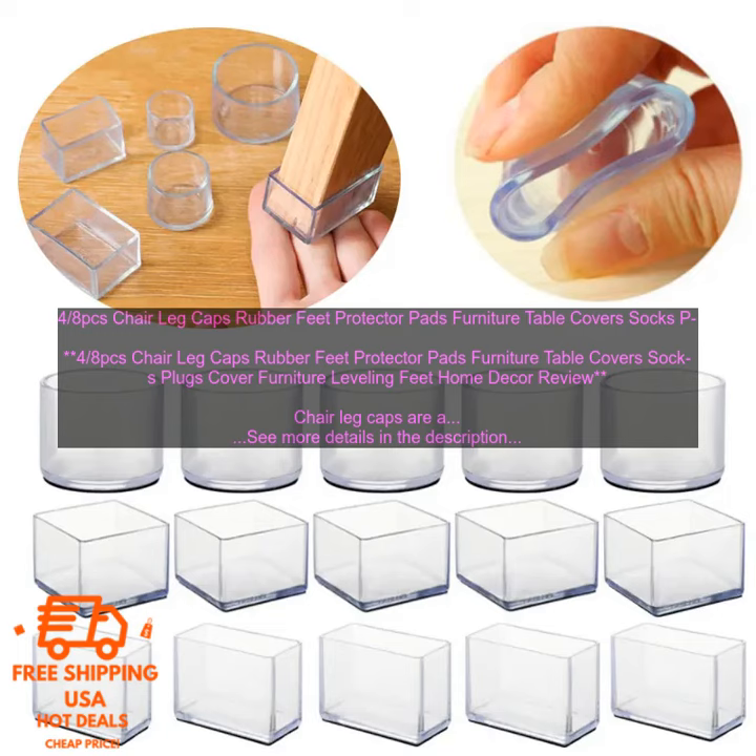How to use chair leg caps: 1. Peel the backing off of the chair leg caps. 2. Stick the caps to the bottom of your chairs. 3. That's it — you're done.